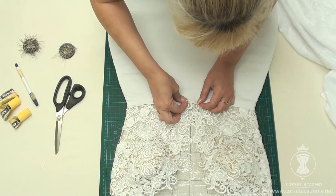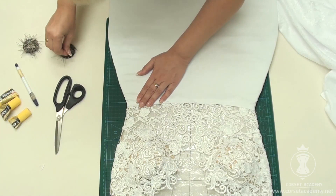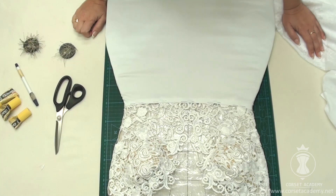I sew the skirt to the bodysuit with a back stitch, following the machine stitch I made to finish the top edge of the skirt. The seam will be covered up by lace applique. The dress is ready for a fit test.